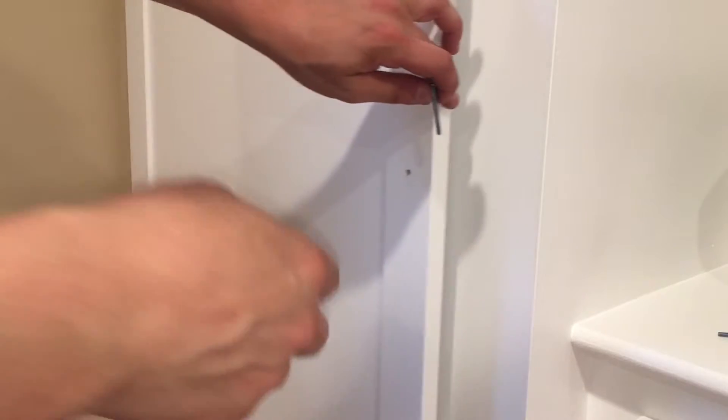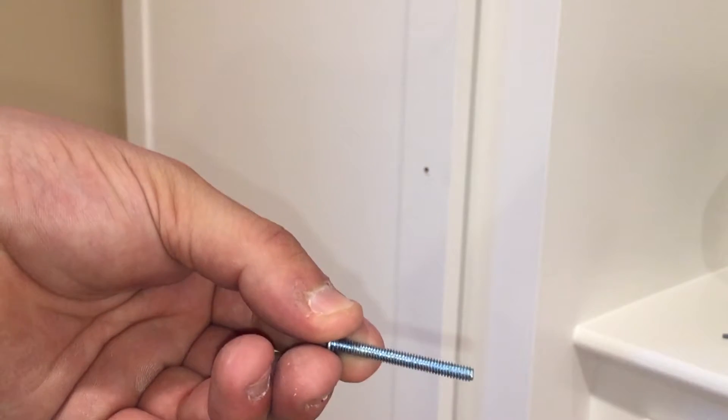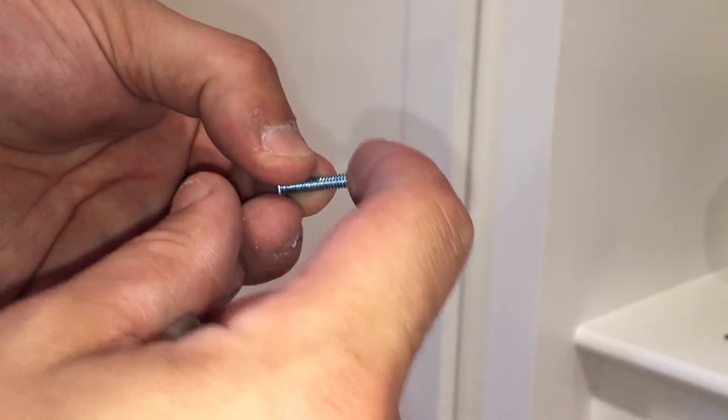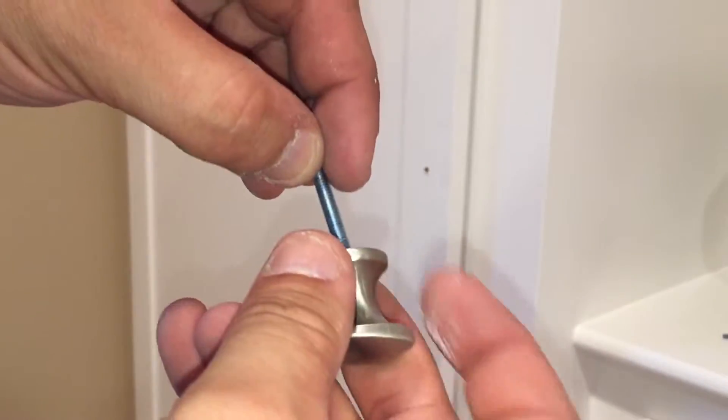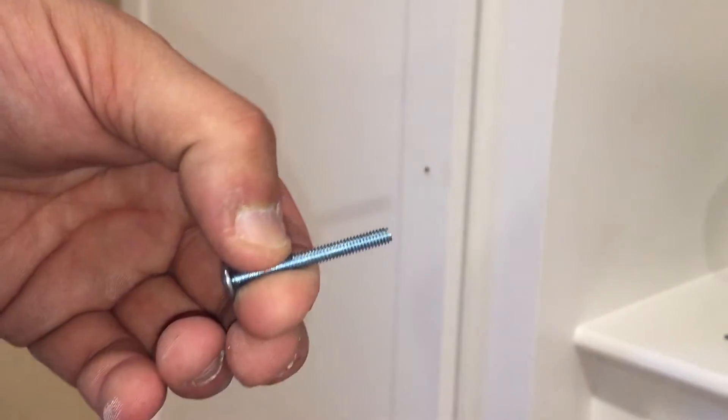So what you could do is take a hacksaw and hack this off where you need it, and then file the threads so you can get it back on. You could take a cutoff wheel and do the same thing with the threads.